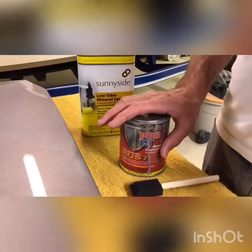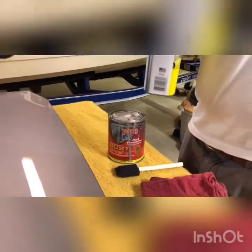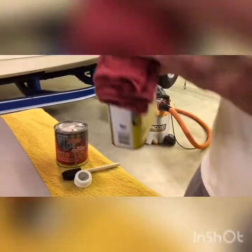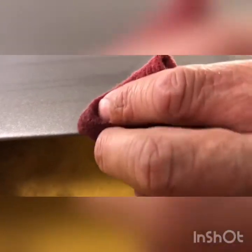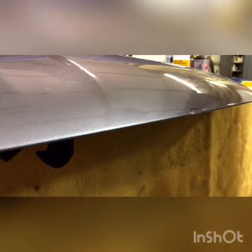They say you can put POR-15 right over rust, but I always like to get down to the bare metal — that way it will last longer and you have a better chance of it not returning. So let's do a little bit of the mineral spirits. Take your rag, get it damp, and then just dab the area that you sandblasted just to get it nice and clean.